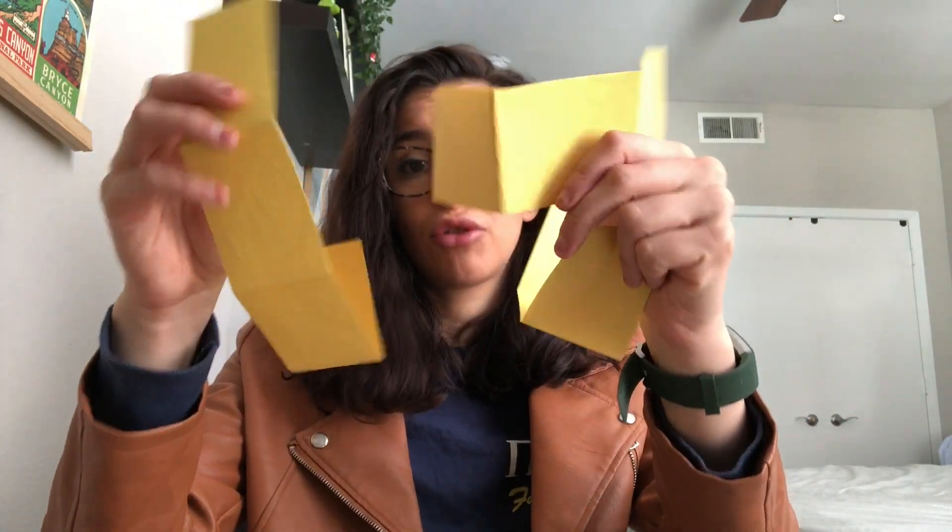So there you have it. You're just going to keep going until you fill up all of your cards. You should get to — let me see — four, eight, 12 — you should get to about 15 with just this one piece of paper.